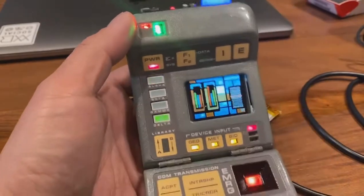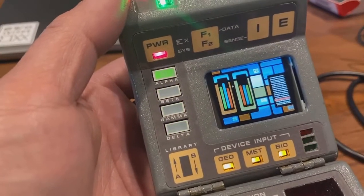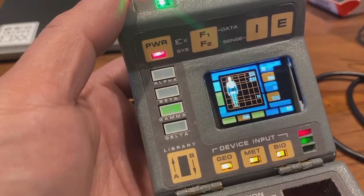But yeah, this is looking pretty good for what it is. I'm still tuning the animations. I'm working with Misha — we're making more of these LCARS animations together.